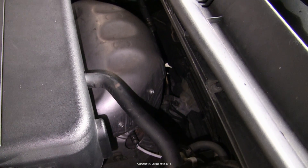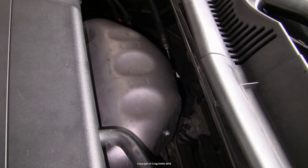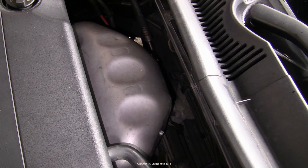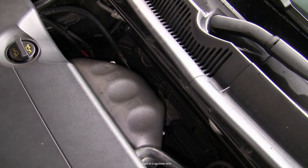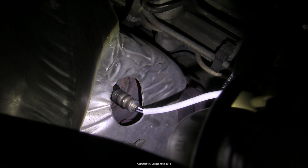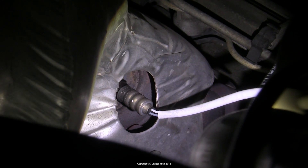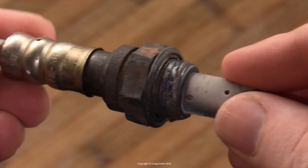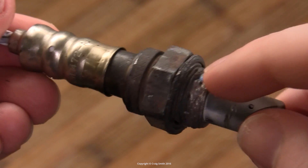What they ended up doing was removing the manifold entirely from the car, then applying gas heat both inside and outside the exhaust. Eventually the sensor threads gave up the ghost, the manifold threads survived, they were cleaned up with a tap, and the new sensor went in okay.